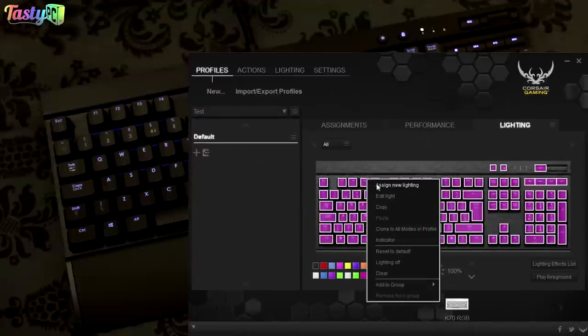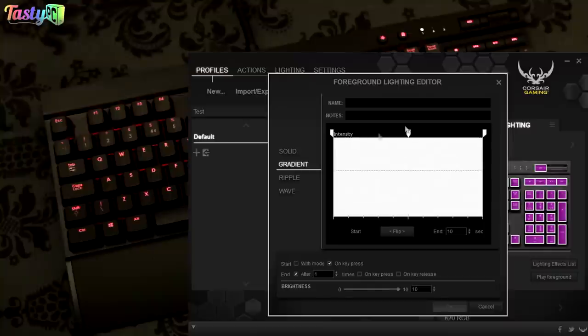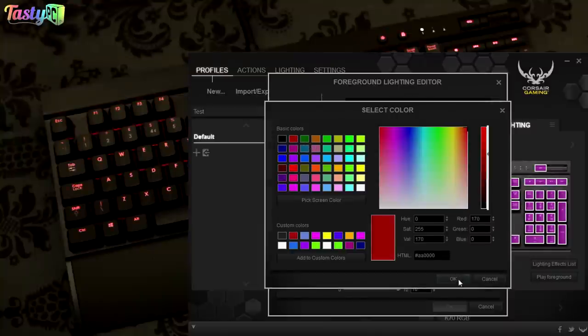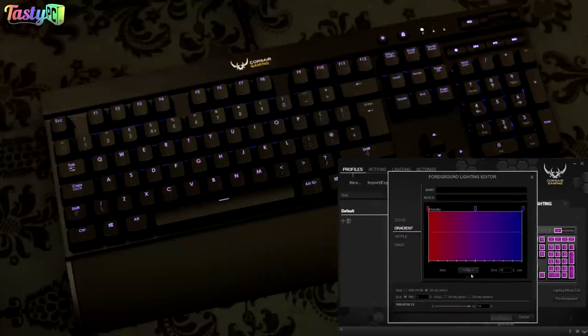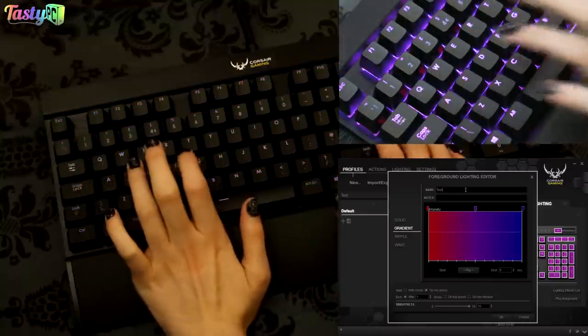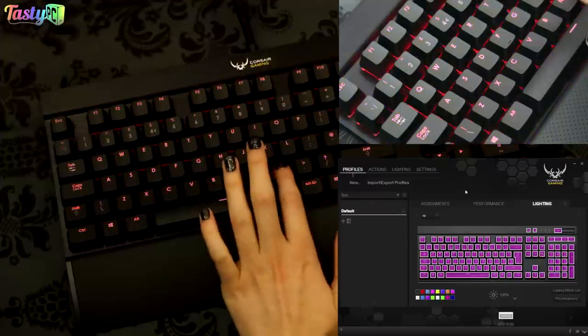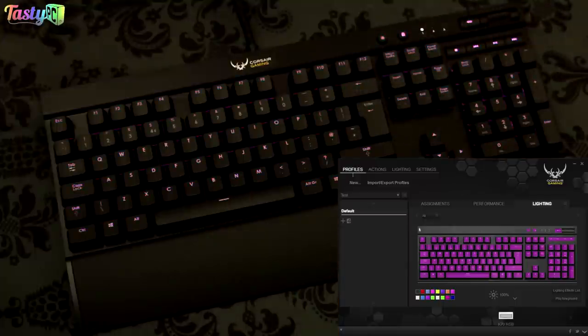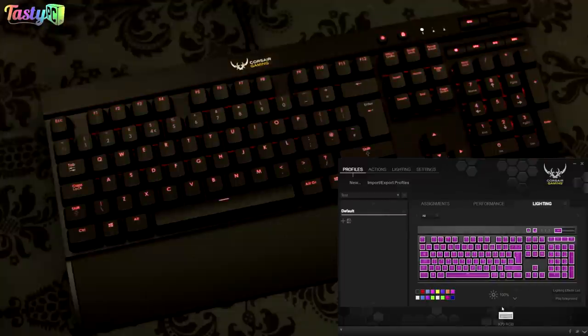With gradient, instead of changing a whole block's colour, you set colour points and the lighting fades between them smoothly. You can still set it to react on keypress or play automatically. The great thing with gradients and solid colours on automatic mode is that the moment one cycle finishes, the next immediately begins, creating seamless looping — unlike ripple and wave effects which have gaps.